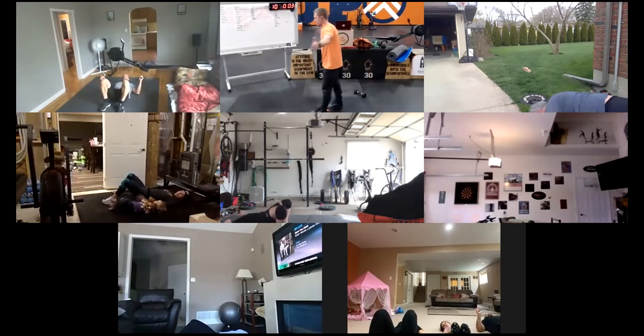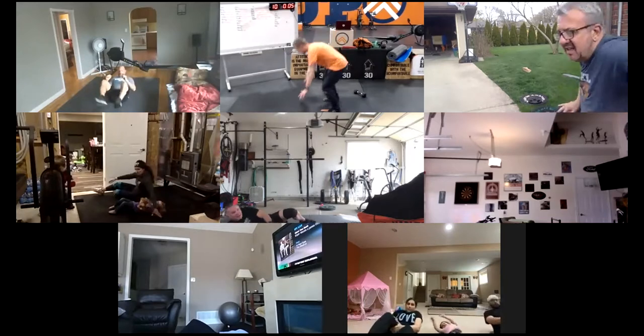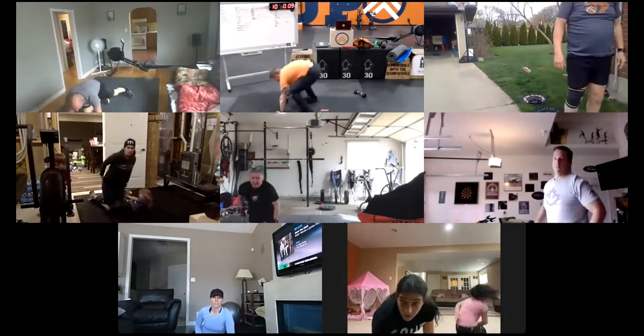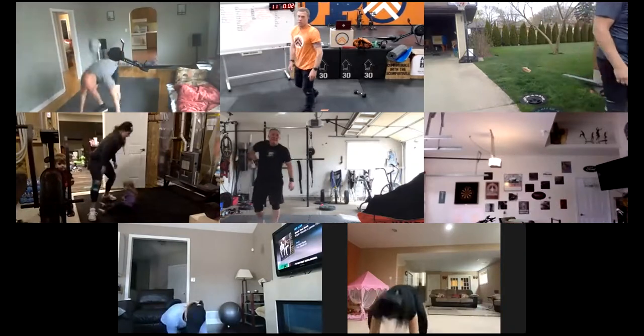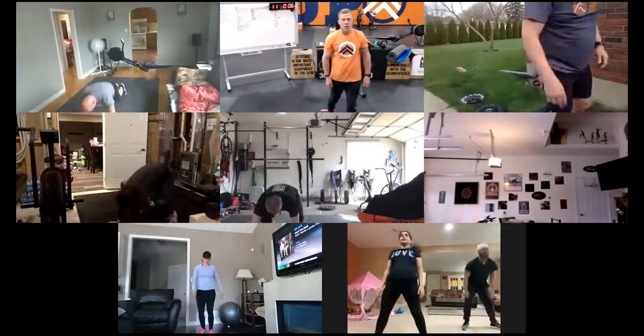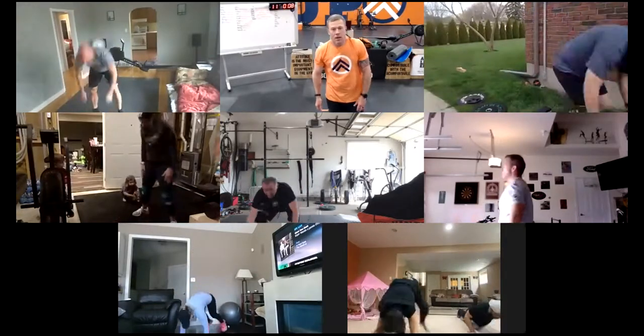Now we're going kick back. Starting from standing, drop into a plank, jump our feet back up, stand up — drop into a plank, jump your feet up, stand up. Kind of the top, the first portion of the burpee.